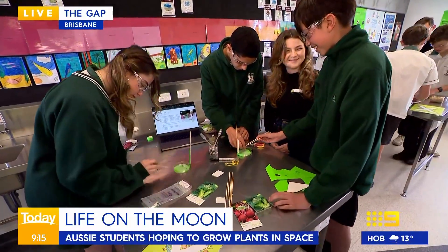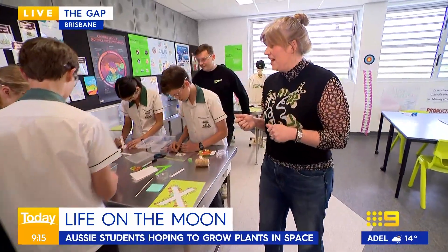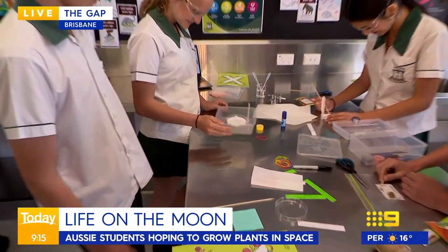There's also g-force and lots of shaking that happens on a rocket. So we've got some students here who will be shaking some seeds to test. We've got to shake them really vigorously because the rocket's really, really rough.